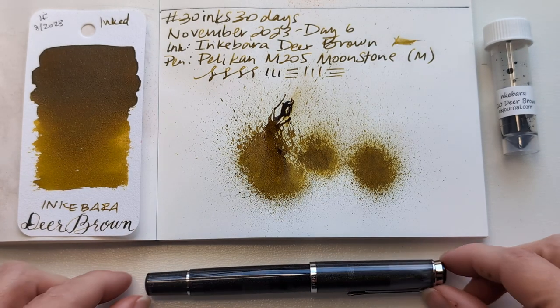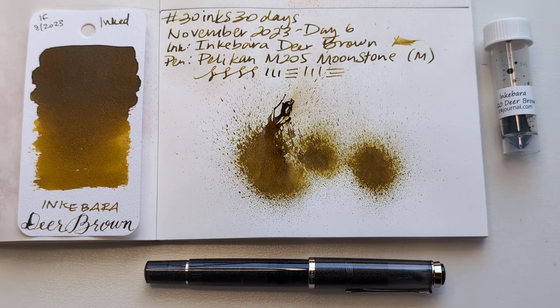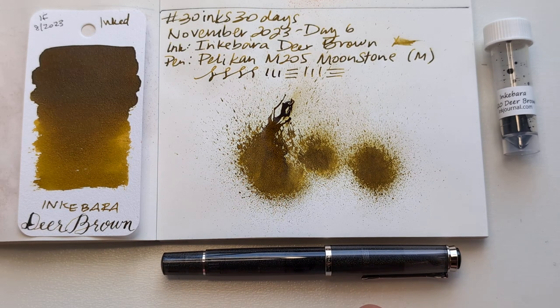We did it. Normally I show you me filling in the calendar at the front, but this is still wet so we can't do that, so this is going to be a shorter video. Here we are: Deer Brown, Moonstone — great pen, don't like it with this ink because the colors are wrong. This is a cool color, that's a warm color — it's just freaking me out. I hope whenever you're watching this you're having a wonderful day. Take care of yourselves, bye!